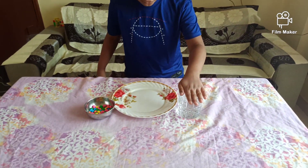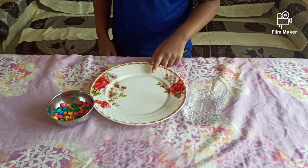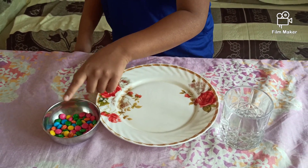For this experiment you need some water, a plate, and some colourful gems.